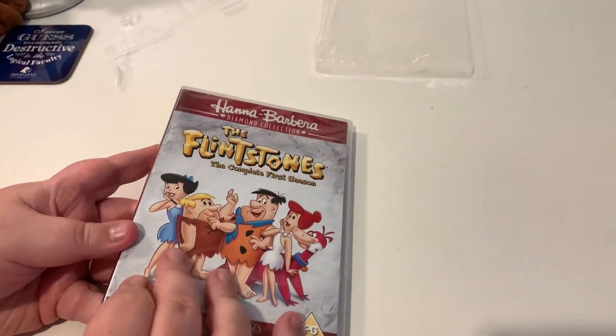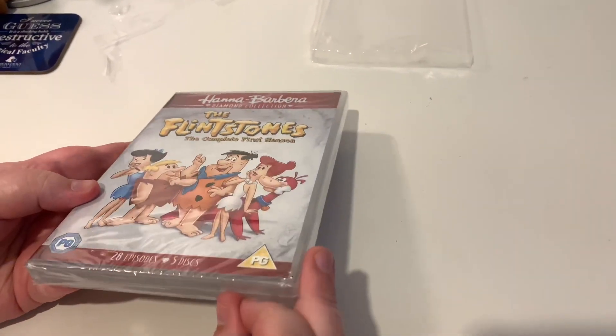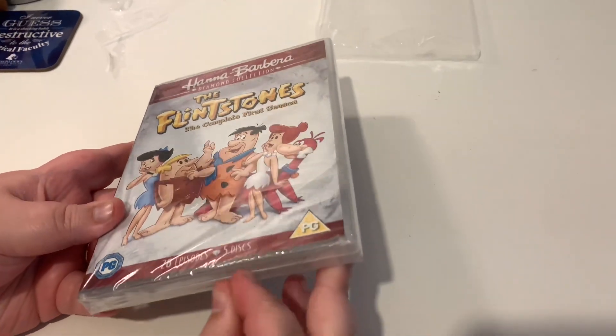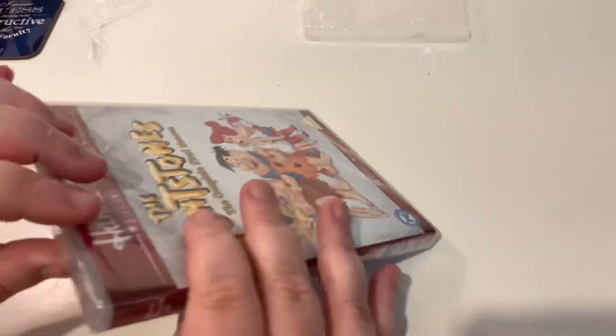We do have an unboxing of the Wacky Races on the channel so please do go and see that in the end card. One thing I loved about that is that the discs looked fun.